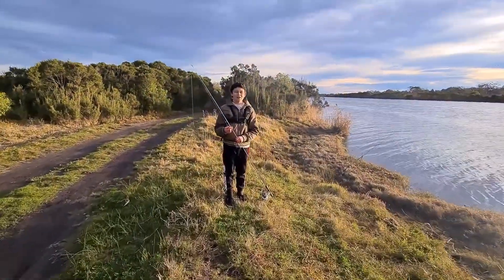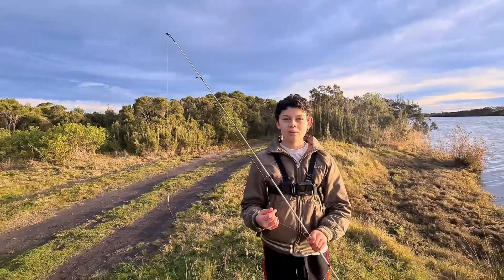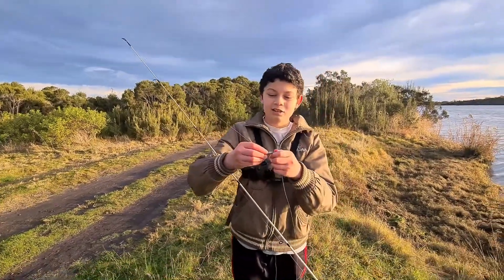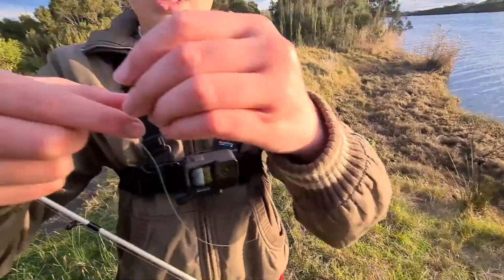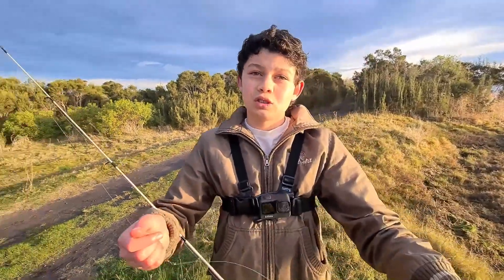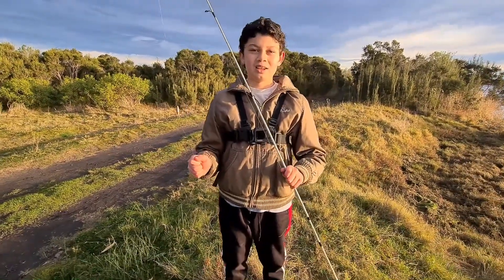G'day guys and welcome back to another video. Today we're down at the river and it's a brackish water river, so we're going to be fishing for some bream. We've got a nice little rod here and we're running a running sinker rig — a little bullet weight to a swivel, then about a foot of leader to a size 4 bait holder hook. You can also use circle hooks, they work just as well.